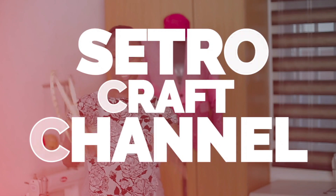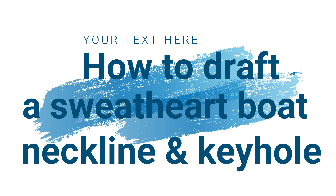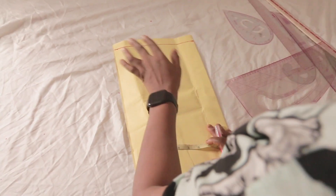Good day everyone, and welcome to Sector Craft channel. I remain Jockett Solo, a serial entrepreneur majoring in fashion. Today, what are we going to be achieving in less than three to five minutes? How to draft a sweetheart boat neckline with keyhole — the easiest method. If you find this video helpful, don't forget to give it a thumbs up and share. Let's go right to the cutting table.